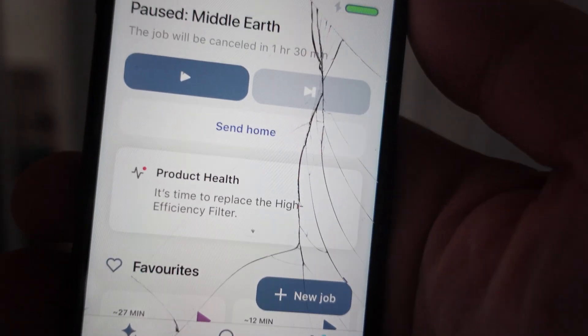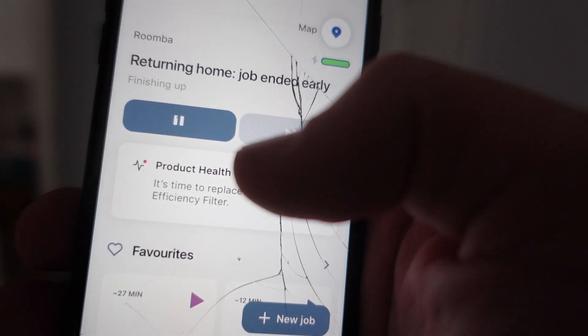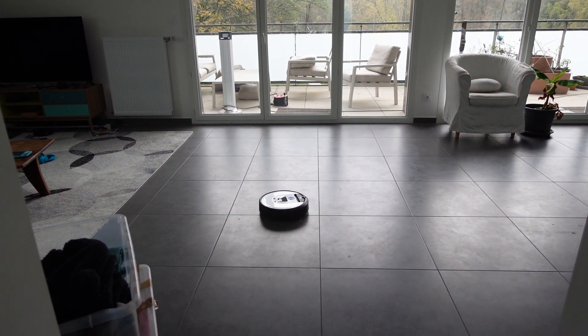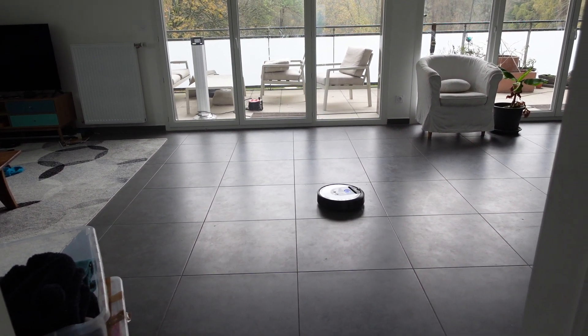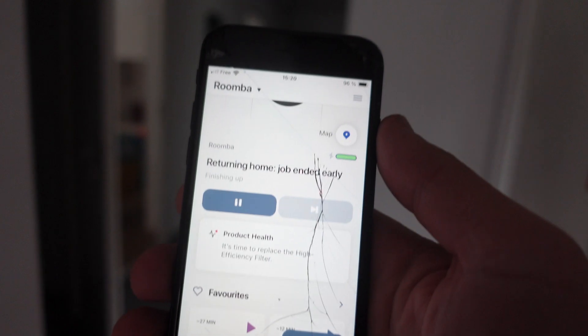But if we want to cancel the job entirely, we can go ahead and click the 'Send Home' option just below. It will cancel the job, the Roomba will stop vacuuming, and now the vacuum is on its way home.